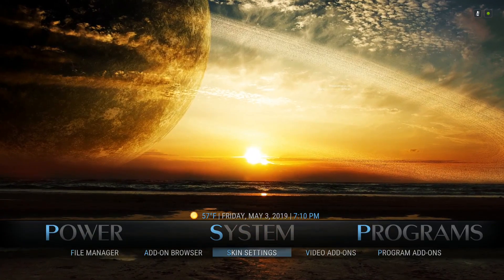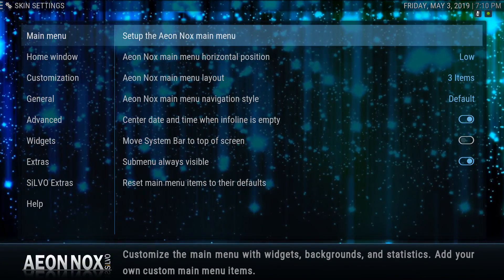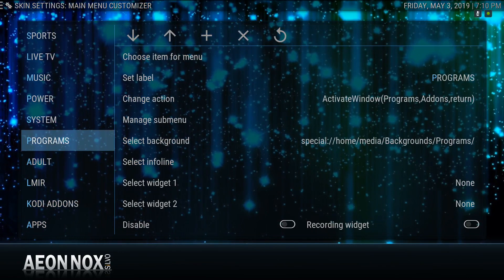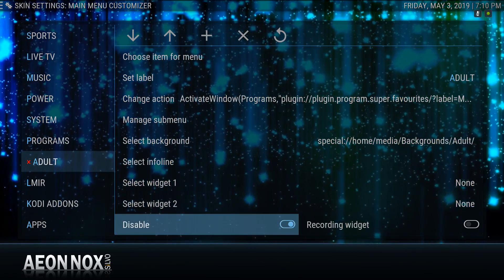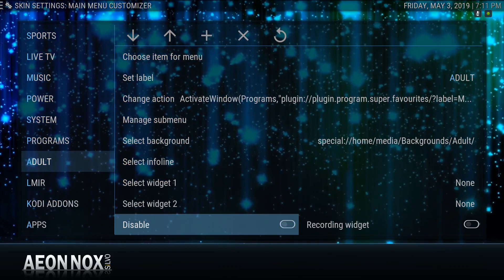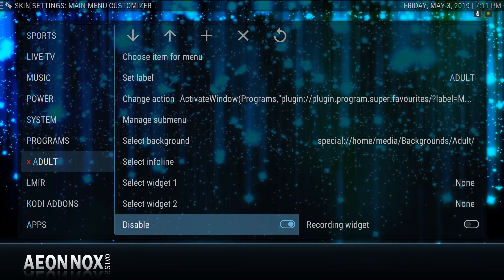If you want to get rid of your adult section, scroll down and click on Skin. Scroll to the right, click set up the Aeon Knox main menu. Scroll to the left and scroll up. When you get to the word adult, scroll right and scroll down. You would click where it says disable, and see how it's got the red X. If you wanted to enable it and it's disabled, you would click this and enable it. I'm going to disable it. The main thing is when we back out of here, don't do anything because it's going to recreate the skin — click back one time, back two times, and then pause. Give it a second.